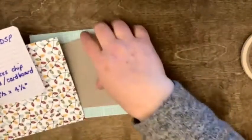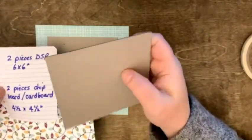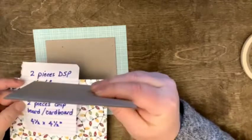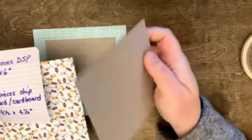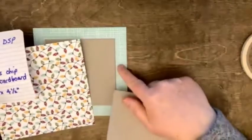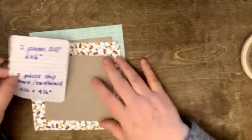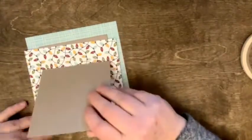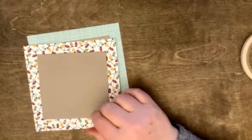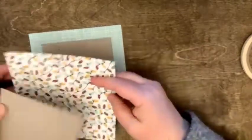You also need a couple pieces of chipboard or cardboard. These are the pieces that back various different things — any of our specialty papers or in the Paper Pumpkin kit. I just save these pieces of chipboard, but any good kind of slightly thick piece of cardboard will work. If you have super thick cardboard, you might have to make your piece a little bit bigger because you'll have gaps in the corners, which you don't want. If you're keeping to the four-and-a-half by four-and-a-half piece of cardboard and six by six paper, you should be good.